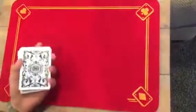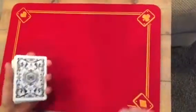Hey guys, Card Control 52 here, and today I'm just going to be doing a trick on our mama. Mom, wave for the camera. Okay, here we go.